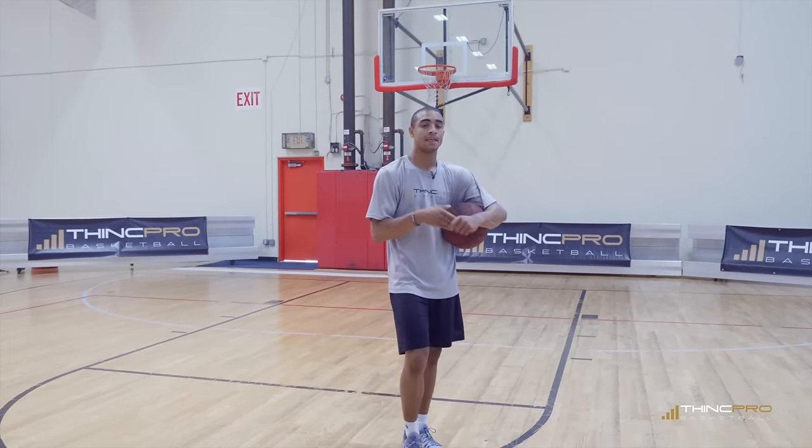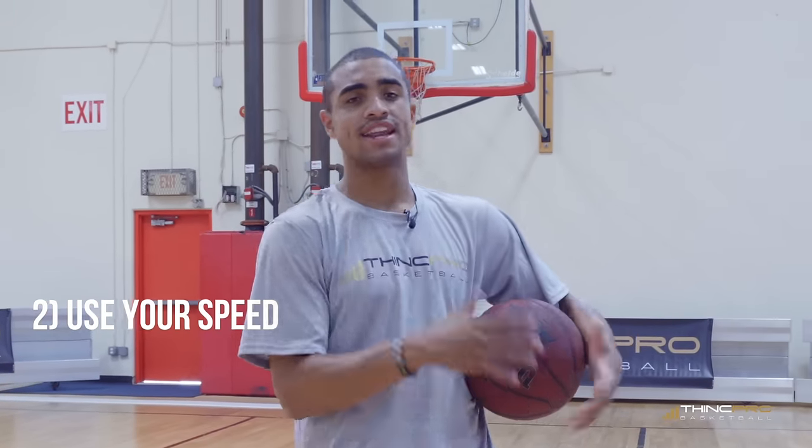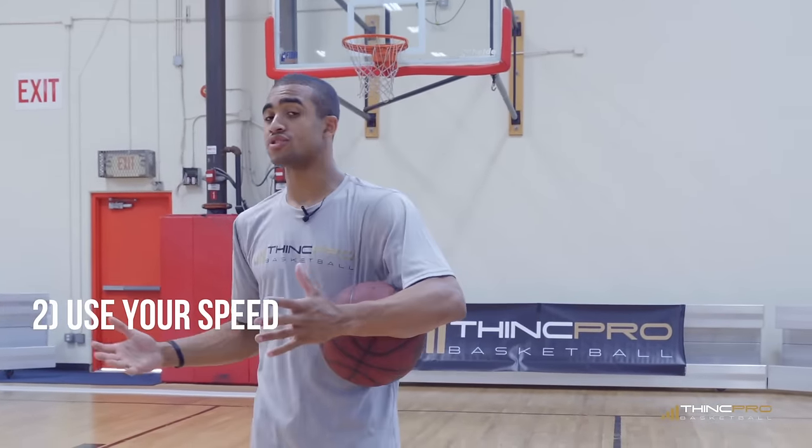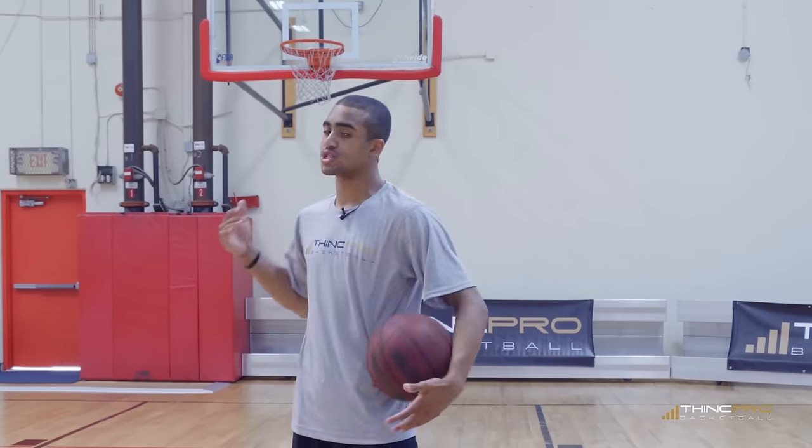And that leads me to my second point. You want to use your speed to your advantage. Most of the time if somebody's bigger, taller, stronger than you, they may not always be faster. So you've got to use your speed.